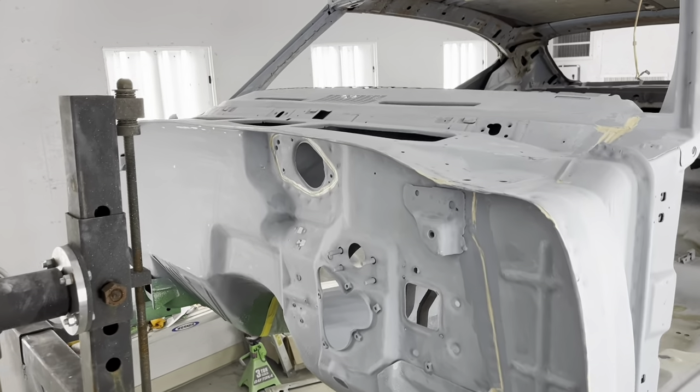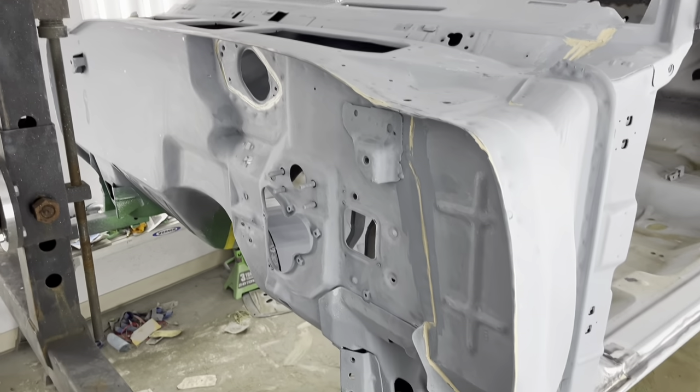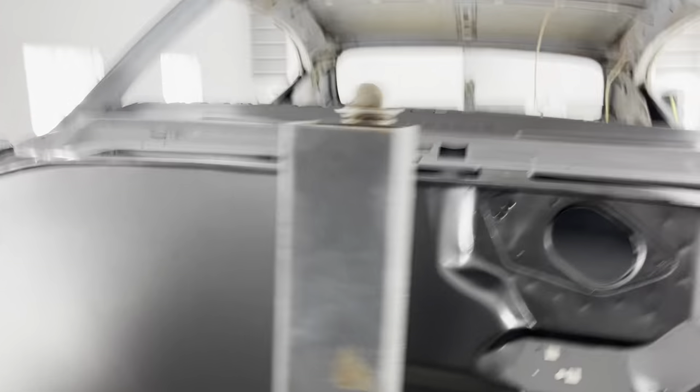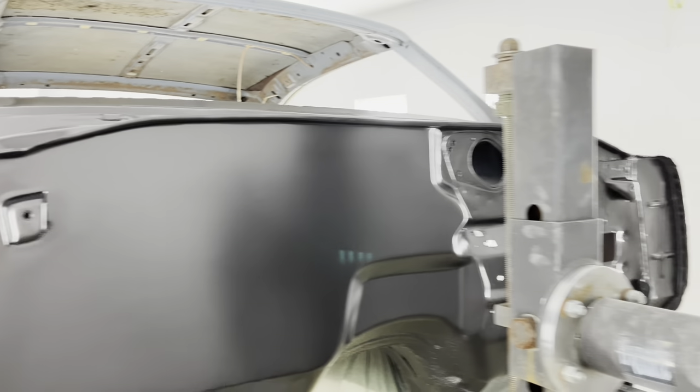So we're going to shoot some sealer, shoot the base and the clear, and we'll see how it turns out. Now we're mixing up the color. This will be the color that I'll be putting on the firewall and the cowl panel. I've mixed some Tuxedo Black, some Dark Gunmetal Metallic, and some Ice Silver together to make this color. So we're about to start shooting it on the firewall. And there is our base coat - it's all in base. You can't really see much about it right now, but you will be whenever I put some clear on it.